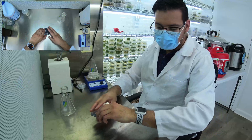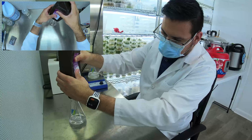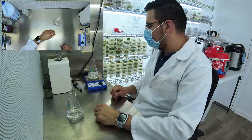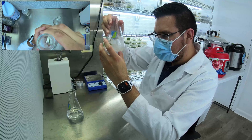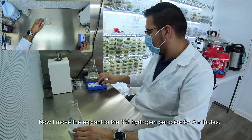To rinse the explant I will use 3% hydrogen peroxide for 5 minutes. This is how the explant looks after 30 minutes in 1% bleach. Now I move the explant to the 3% hydrogen peroxide for 5 minutes.